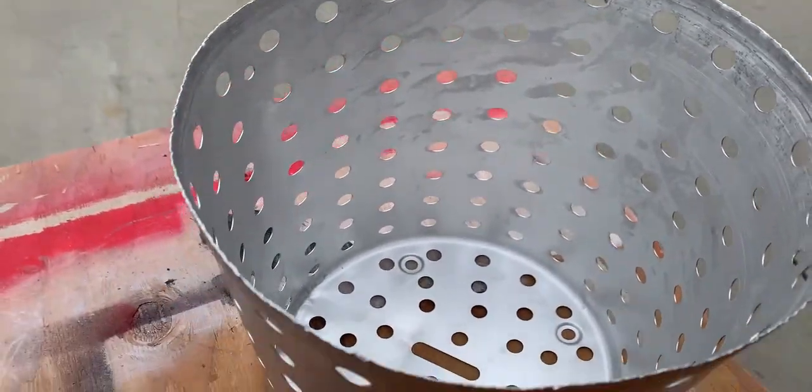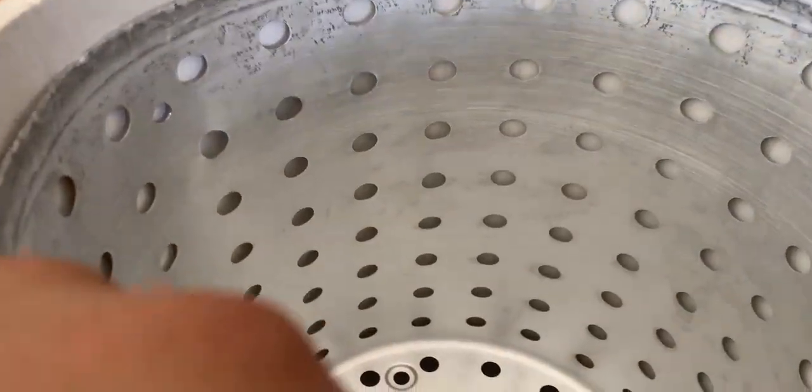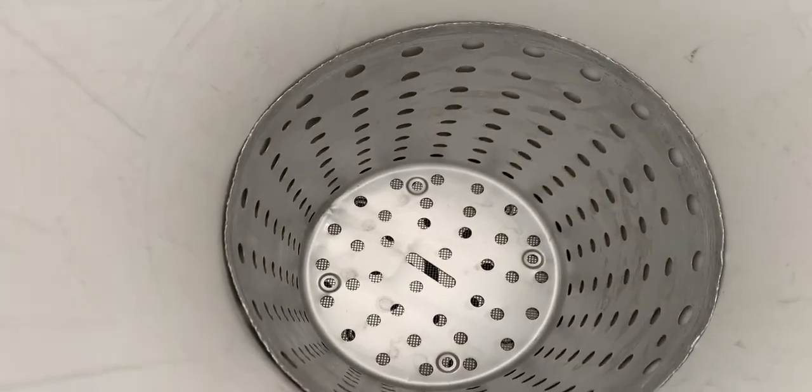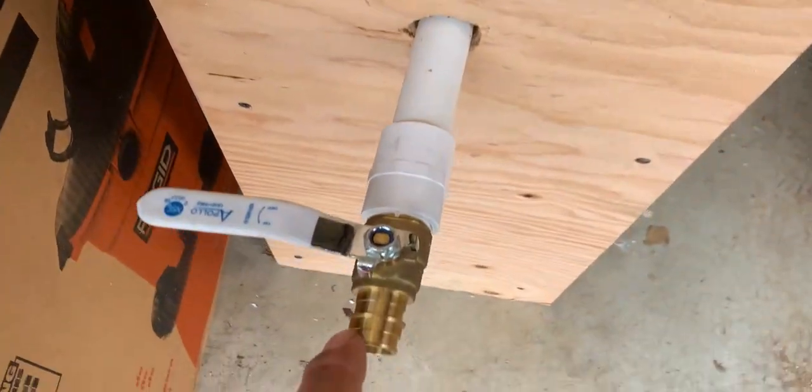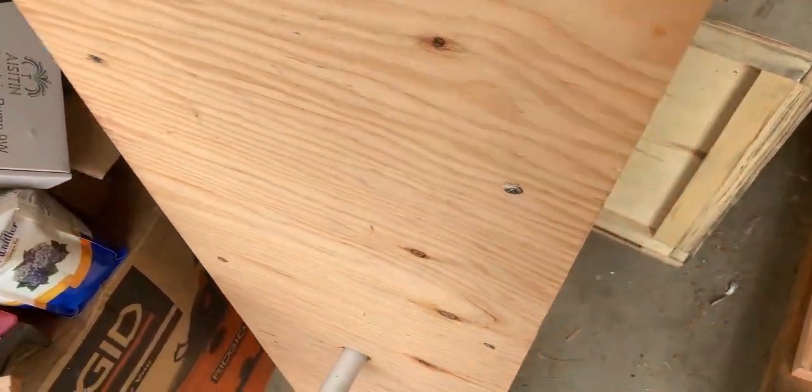All right, here we have our worm housing. I'm going to get this and put it into our worm tower. I already got spacing down there. Put our worm housing down there — and there she is. The worms will live here, create the castings, and the leachate will come out here. We are done — next step is to get our worms.